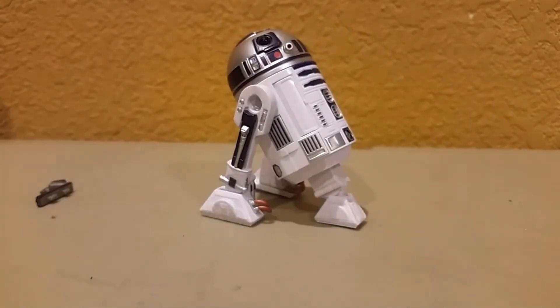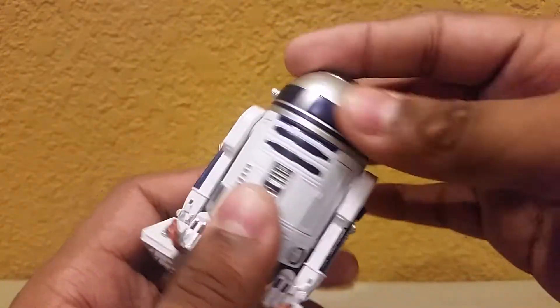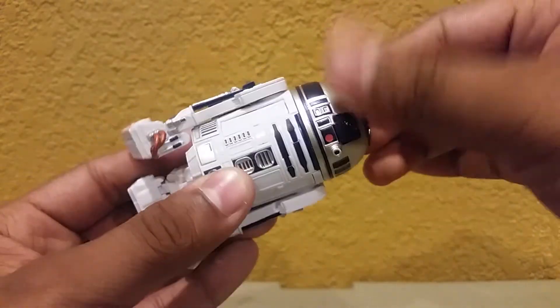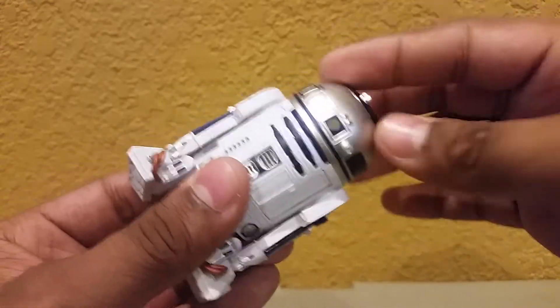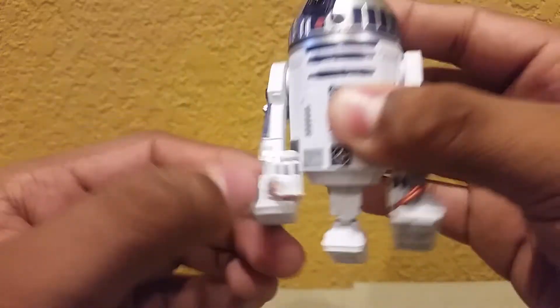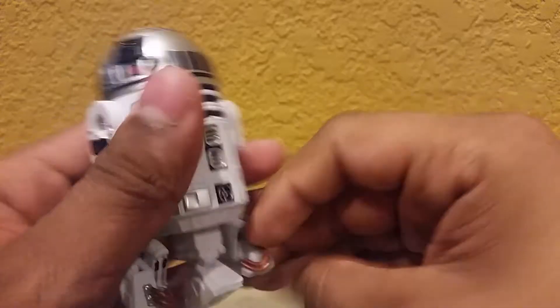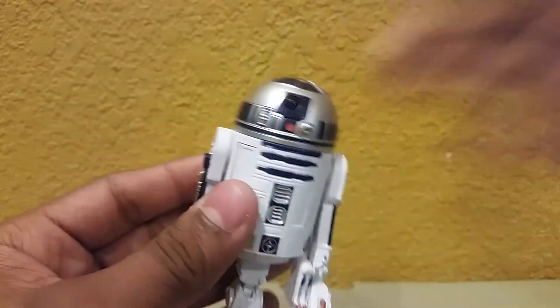So that's R2. I guess we can go over articulation real quick. R2's head does move 360 degrees like I mentioned earlier. However, whenever the leg is fully out, he cannot move his head that way anymore — because it's already extended out, he can only move it to one side. But it is 360 when you're moving the leg. And then his arms — or legs — go all the way around. Same thing with the other one. His feet pivot a little bit like that. And then this third leg pivots a little bit like that. But that's basically it for his articulation.